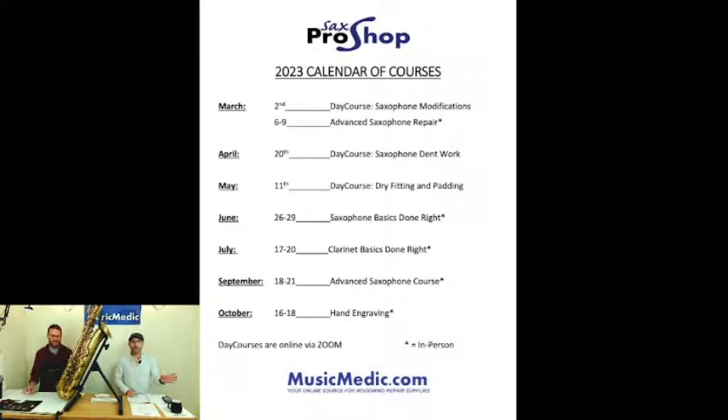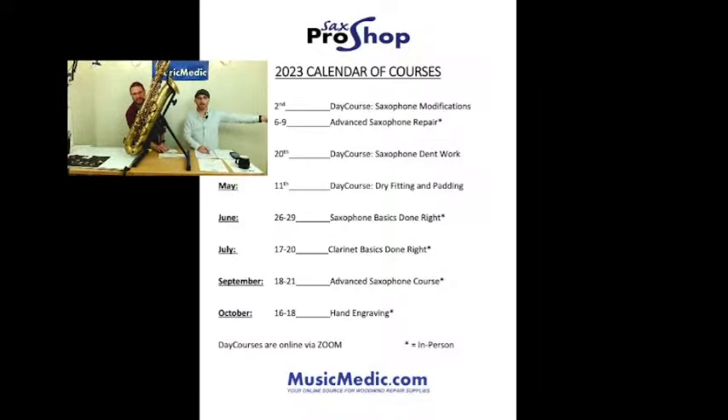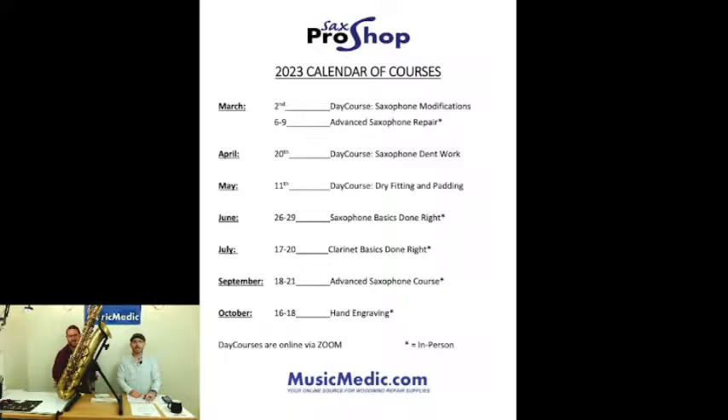I've also dramatically reduced the price, so it's kind of a fire sale we're doing. We also have coming up on March 6th through 9th our advanced saxophone course in person. I also have that on sale, so make sure you check that out on the website. If you're in the area, you might be able to get down here and enjoy some of the things we have going on next week.